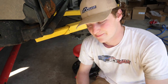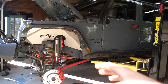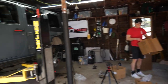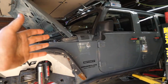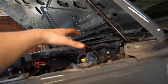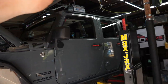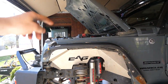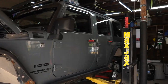All four calipers, rotors, and sets of pads are now installed on the JKU. We're about to do the bleeding process. In case you're not familiar, you're going to want to start with the caliper furthest away from the reservoir. Because our reservoir is right over the driver wheel, that's going to be our last wheel — we're going to go passenger rear, driver rear, passenger front, driver front.